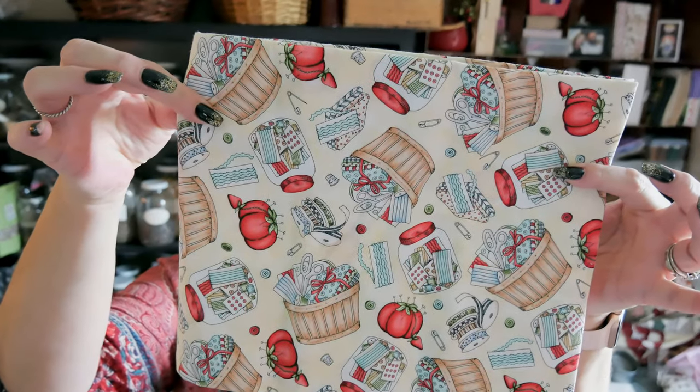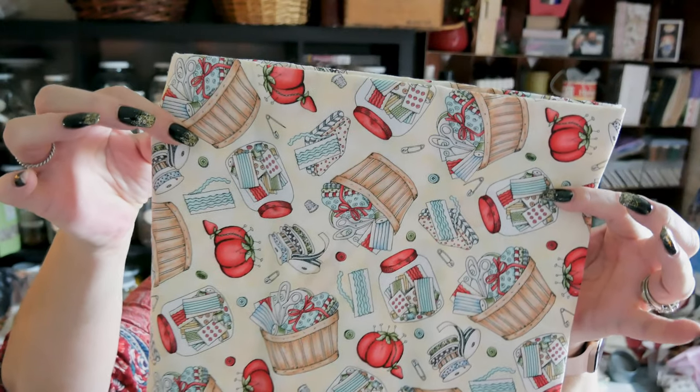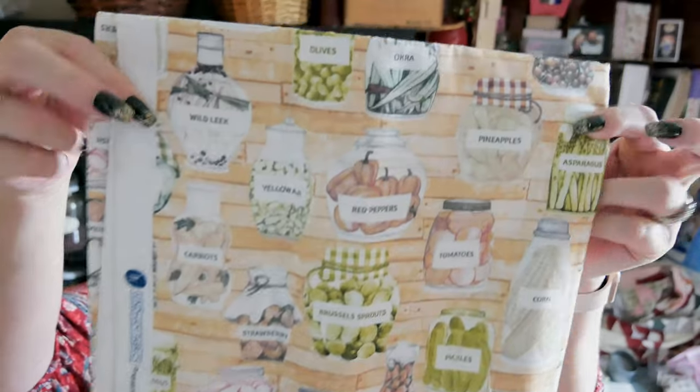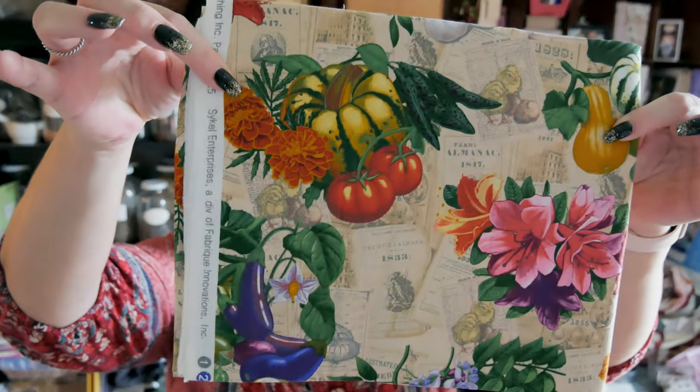I got a couple other yardage pieces — you're all probably going to love this. There are little canning jars full of buttons, little tomatoes that are pin cushions, and little baskets of sewing stuff. I can't wait to make something with that. I also got some canned-goods fabric — also super cute — and then some gardening fabric with vegetables and fruits. So cute!